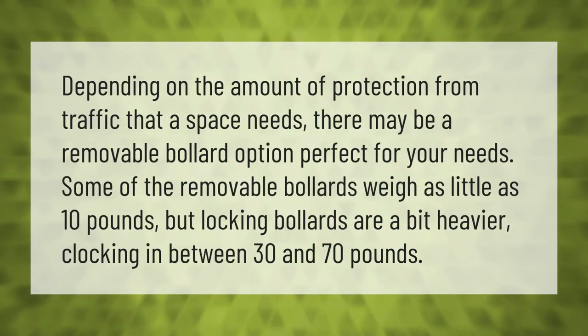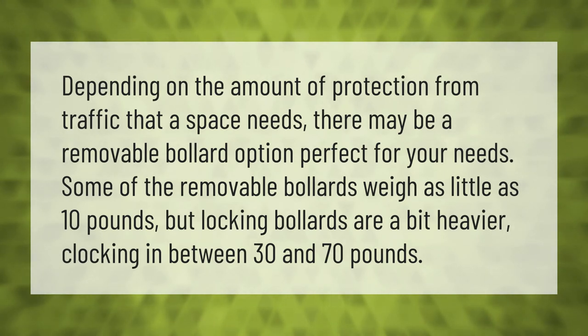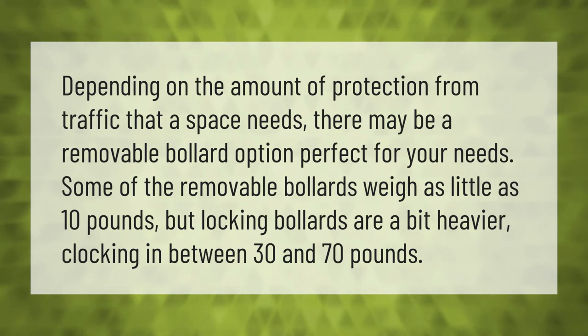Depending on the amount of protection from traffic that a space needs, there may be a removable bollard option perfect for your needs. Some removable bollards weigh as little as 10 pounds, but locking bollards are a bit heavier, clocking in between 30 and 70 pounds.